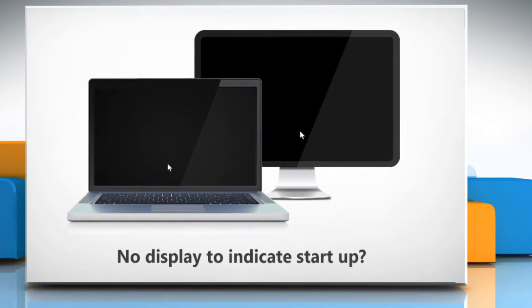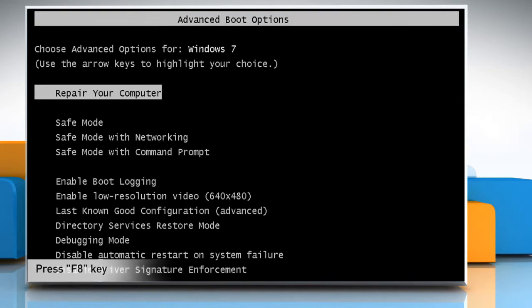Here are the steps to do so. Start your computer and then start tapping the F8 key while the Windows Operating System boots.